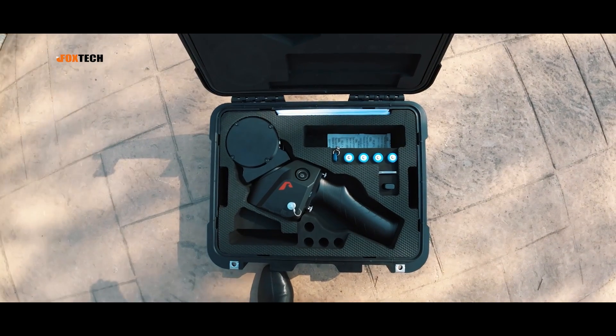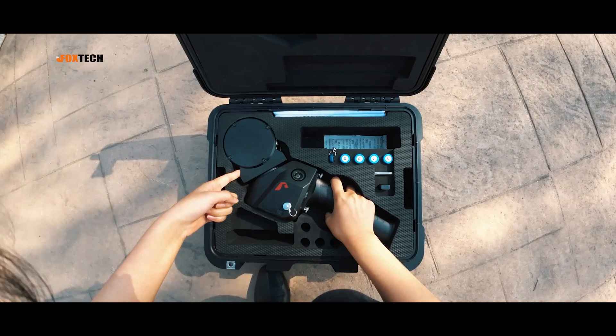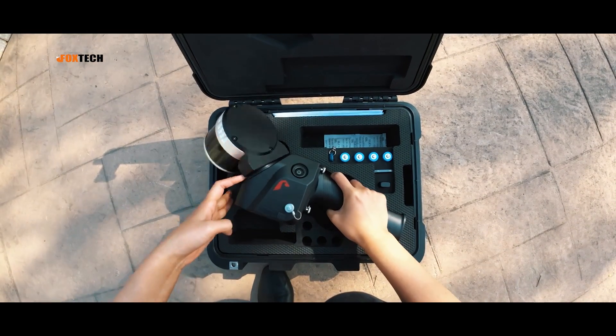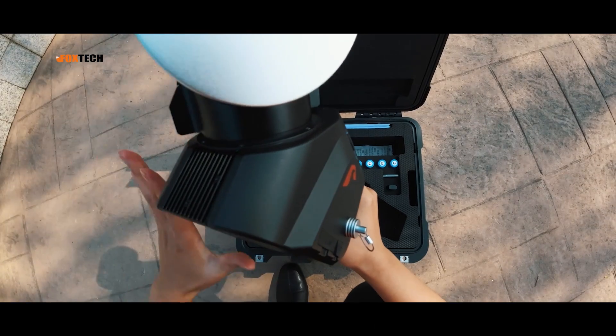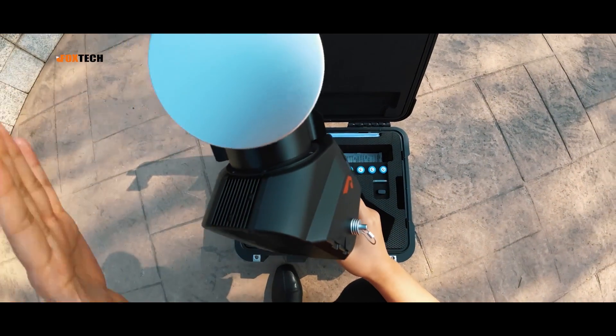Let's see how to take it out safely. One hand holds its handle, put your fingers here, and then take it out gently. Be careful — do not touch the laser emitting area, as the scanner is a precision mechanism. It's very easily damaged if the laser head bumps against something.